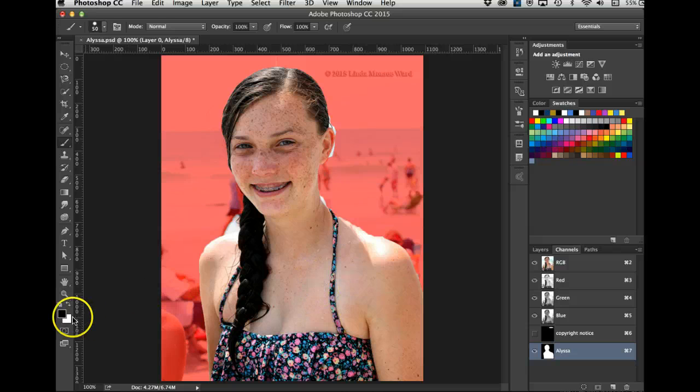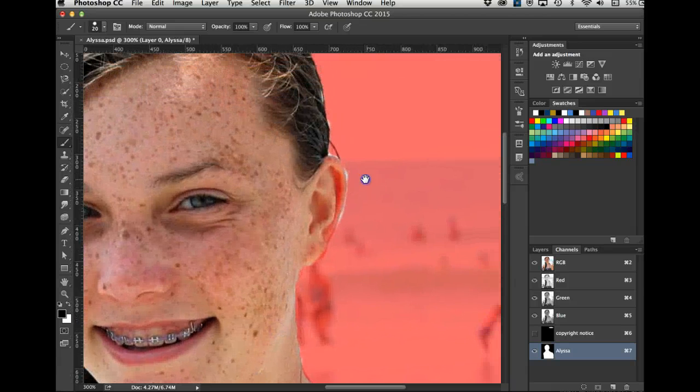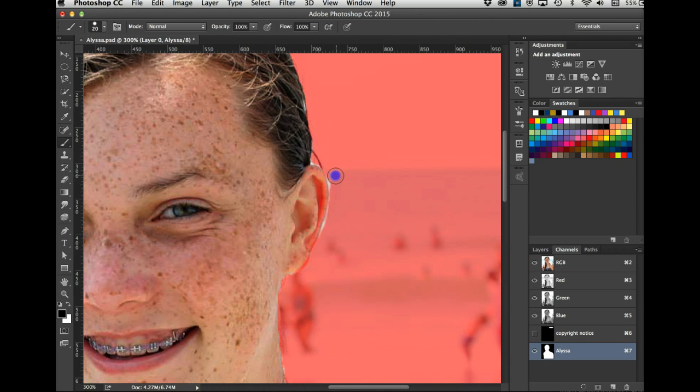Now I need to paint with black around her head — I'll turn the RGB eyeball back on. I'll go down with the brush size and get around her neck. These masks can take a long time — I have spent hours on a mask. I'll hit Command+plus to zoom in, hold the spacebar to move around, and now I can see what I need to do to get around her ear.